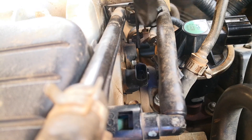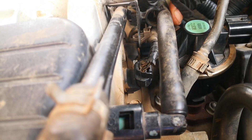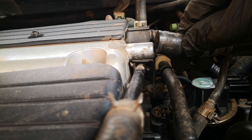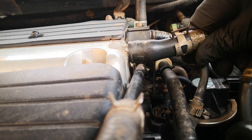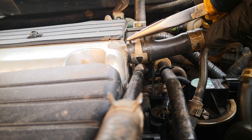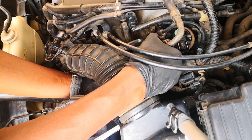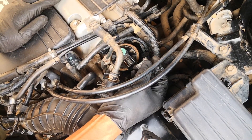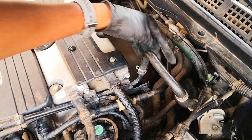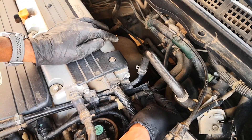The torque on these bolts is 22 Nm. Return the components we removed earlier — push back the fuel line into its groove, return the breather hose and slide the clamp back on, return the airbox, return the electrical connector for the EGR valve, and lastly return the fuel line and reattach the clip.